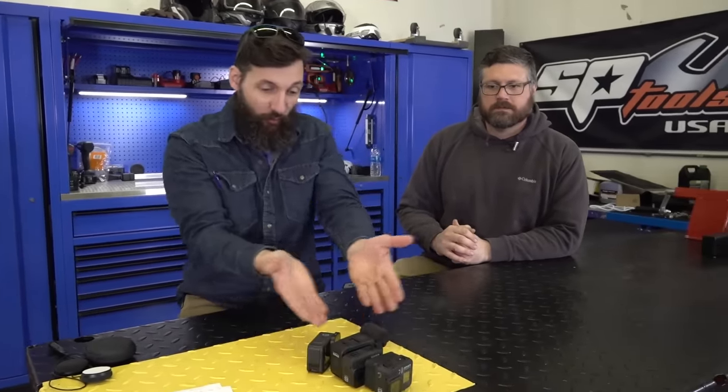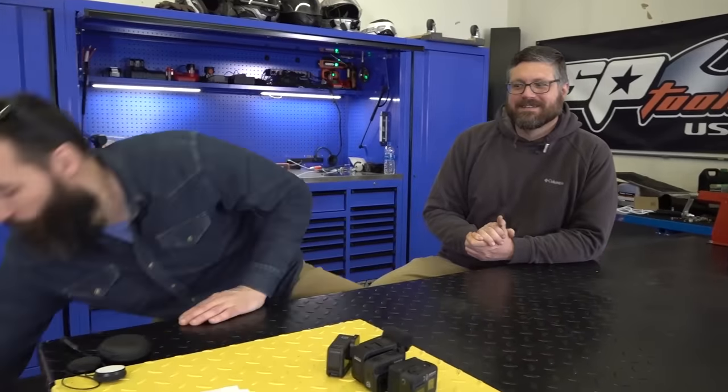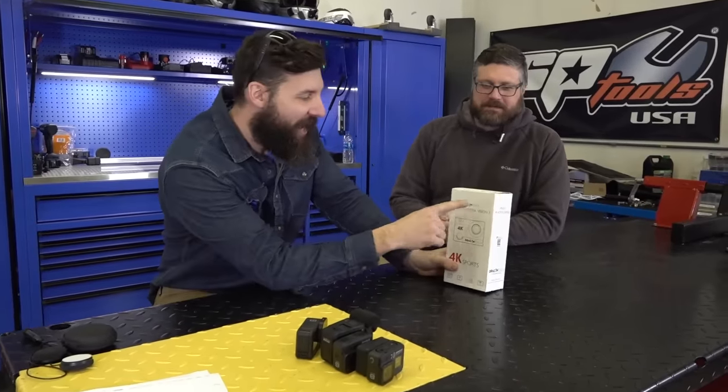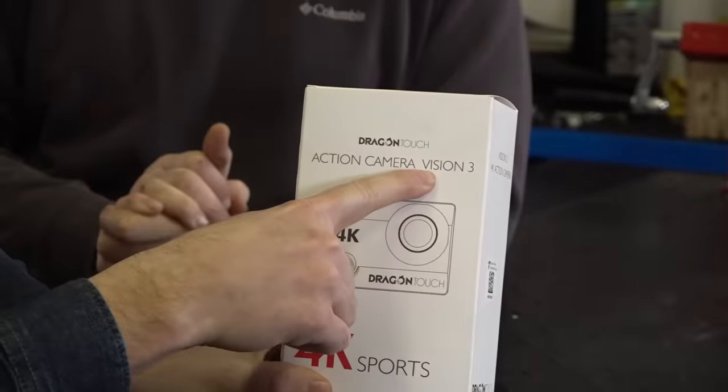I love action cameras and throughout the years — actually this is recently — I spend a lot of money on action cameras. This right here is $12,000 just in GoPros. It doesn't look like $12,000. Yeah, it's just like $2,000. But nobody loves action cameras more than Dragon. This is Dragon Touch Action Camera Vision 3. I question whether that's supposed to be 'version 3.'